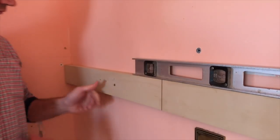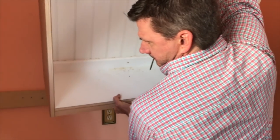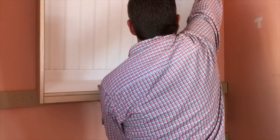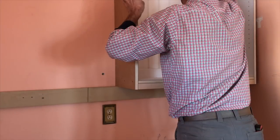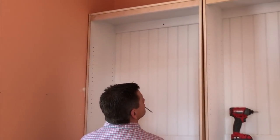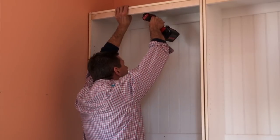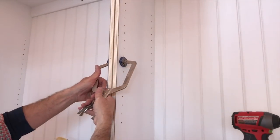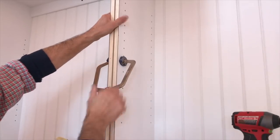The first step on the install is to locate the studs and then attach a wooden cleat to the wall. I can then rest the cabinets on the cleat, put them in position, and attach the cabinets to the wall with a few three-inch long deck screws. With both cabinets on the wall, I'll clamp them together and attach them to each other with inch-and-a-quarter screws.